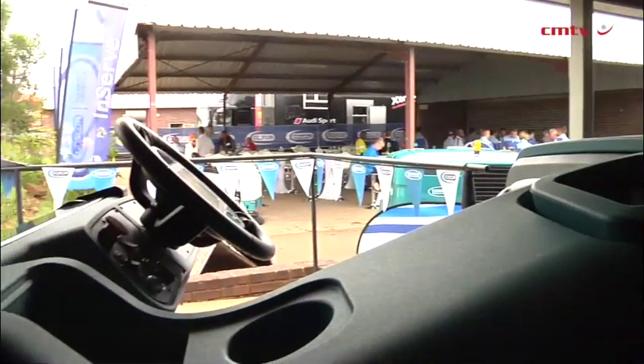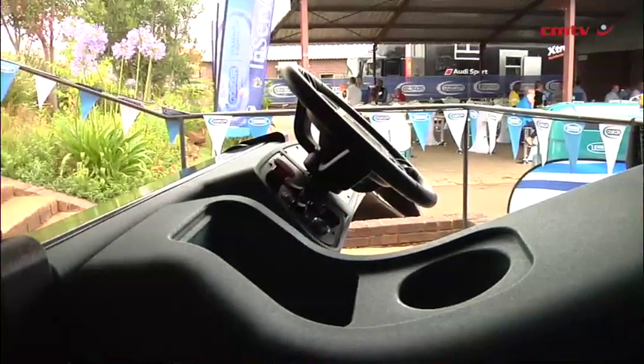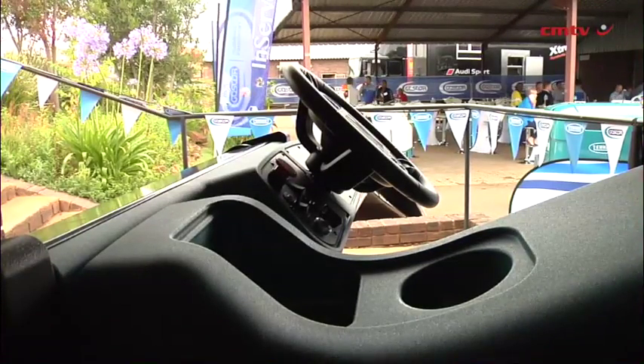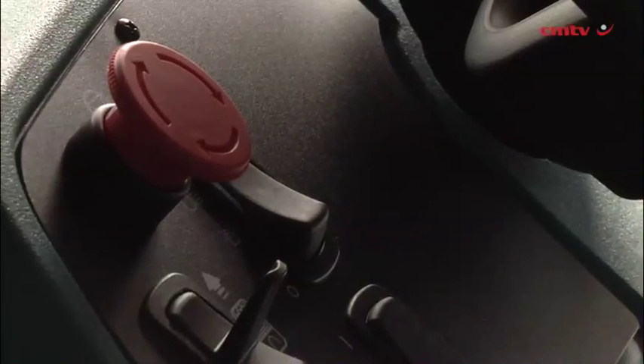The operator console is great — it's got all the buttons and features in front of the operator, which keeps him looking forward. From a safety point of view, that's great, as it keeps him looking and aware of what's happening in front of him while he's driving.